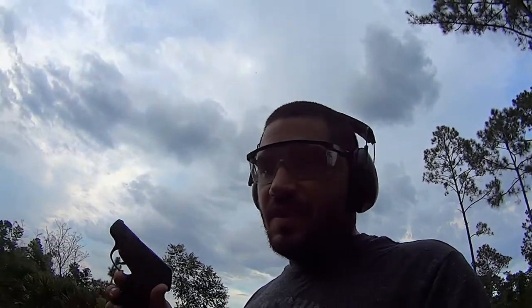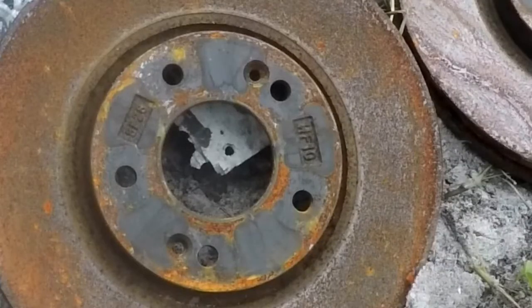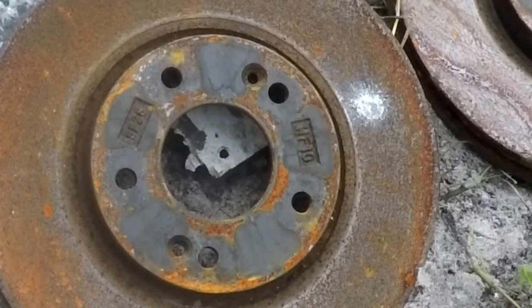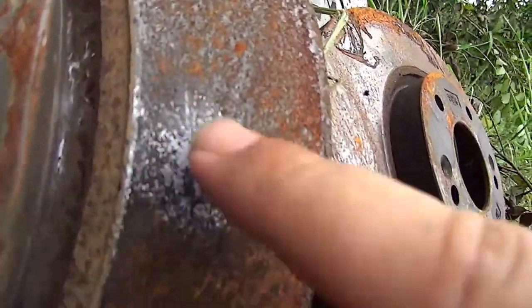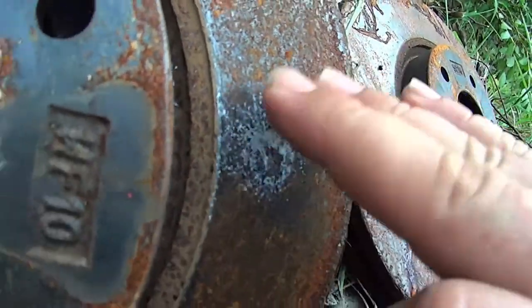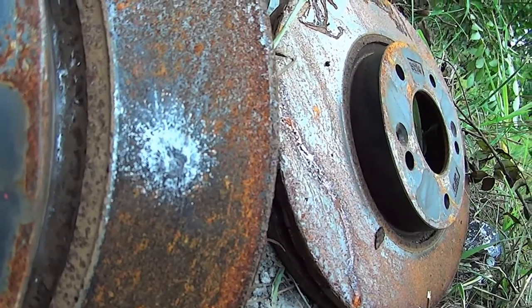Starting small — .380 from this little Ruger LCP. We'll step it up from there if this doesn't go through, which I don't see happening. Just like I thought, it did not go through and didn't even leave a dent. I can't even feel anything — just polished it off real nice.